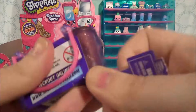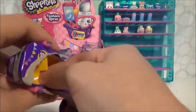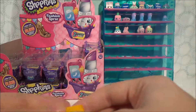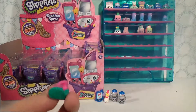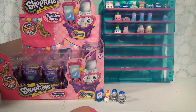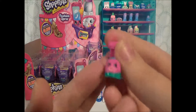Some of the things they put in this series don't make a lot of sense to me because they have Piano Man and they have a camera, and I'm like, I know those were in the Fashion Spree, but they're not really fashion-y to me. But what do I know? We have a Wilma Wedge — she's got a wedge-y name — Wilma Wedge!